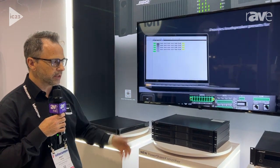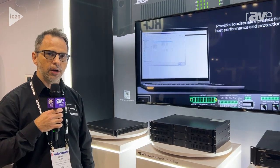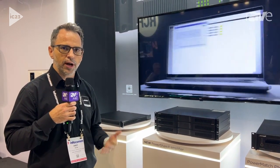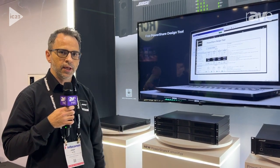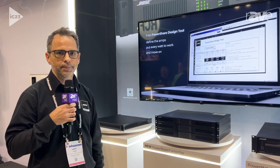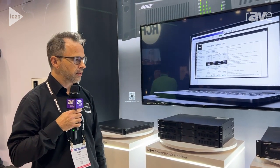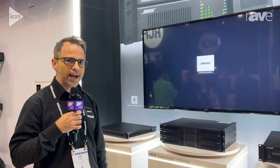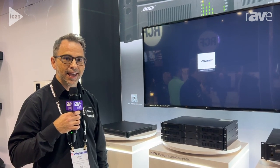We have three new amplifiers, and they work within our Bose ControlSpace ecosystem. Our customers are used to programming our DSPs and our past amps in ControlSpace, and this will also be done the same exact way. These are ready to go — we're going to start shipping in July, and we're very excited about the new PowerShare X amplifiers. Thank you.